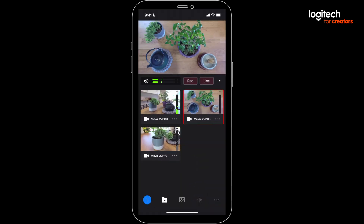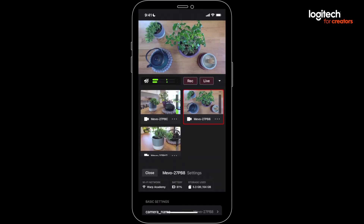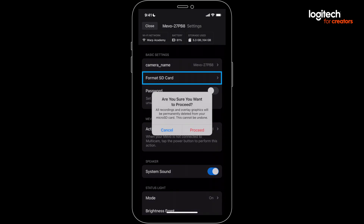If you're using SD cards, make sure you format them first. To do that, click the three dots on the Mevo with the card, select Mevo Settings, then Format SD Card, and then Proceed.